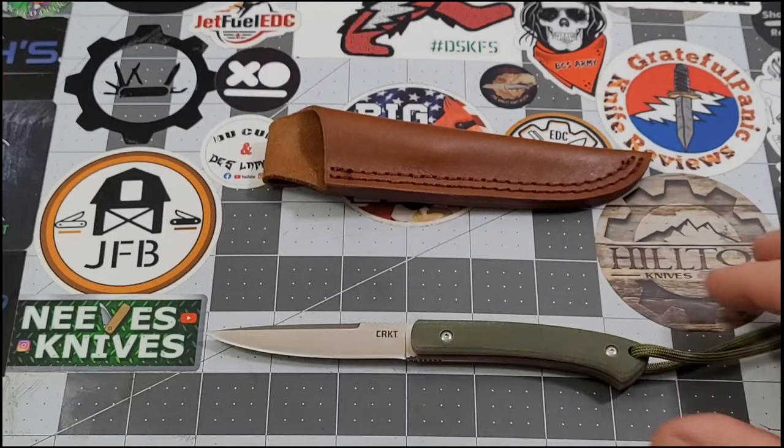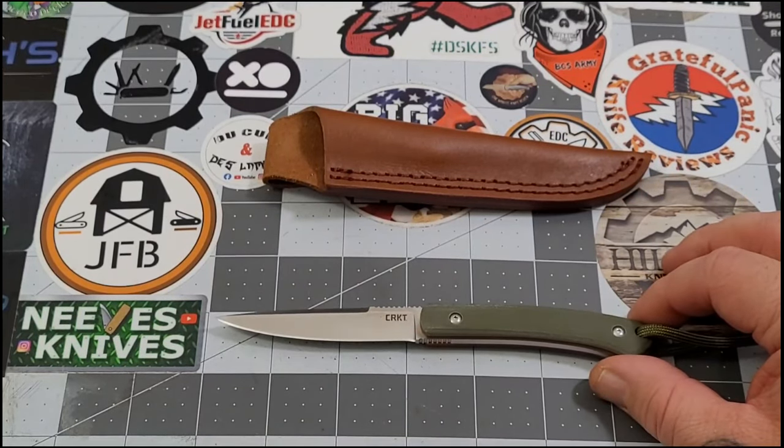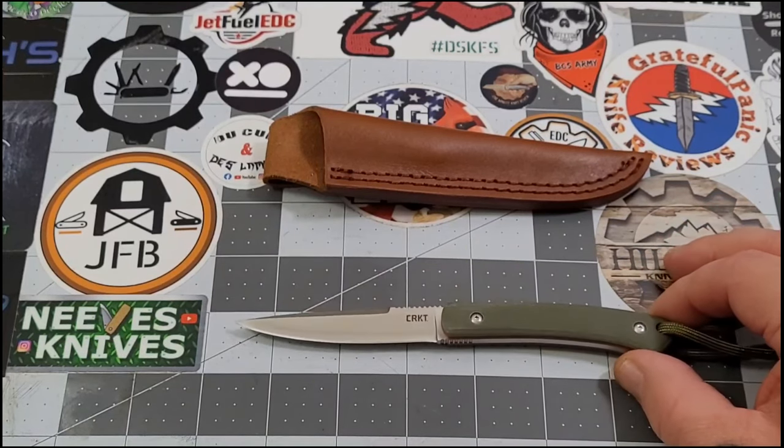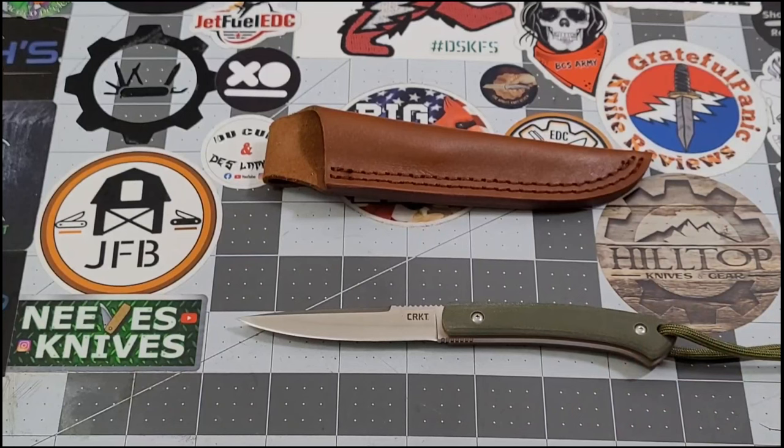This is a perfect little bird and trout type knife. These smaller fixed blades often get referred to as bird and trout knives, and it really fits - perfect for fatwood, a food knife around camp, cutting meat, that type of thing. And of course it's the perfect size for an EDC fixed blade.